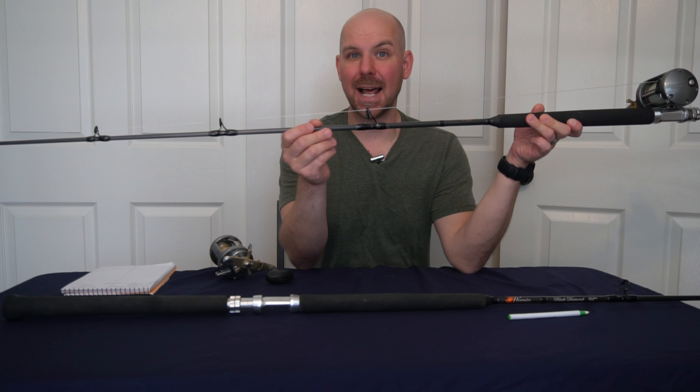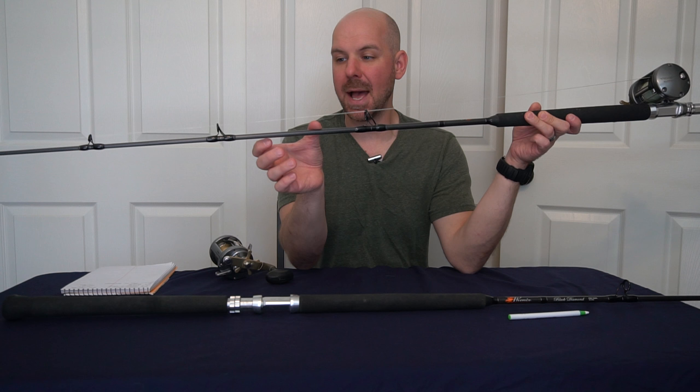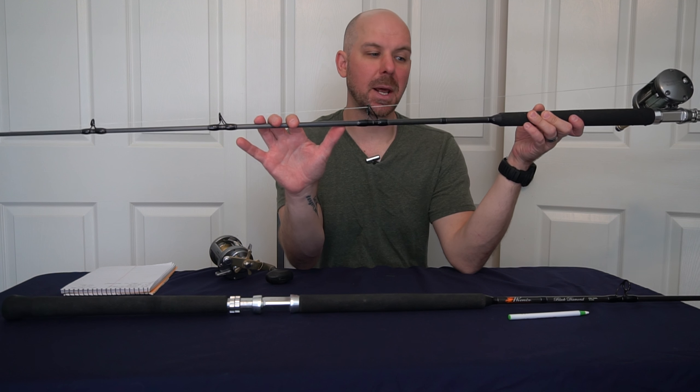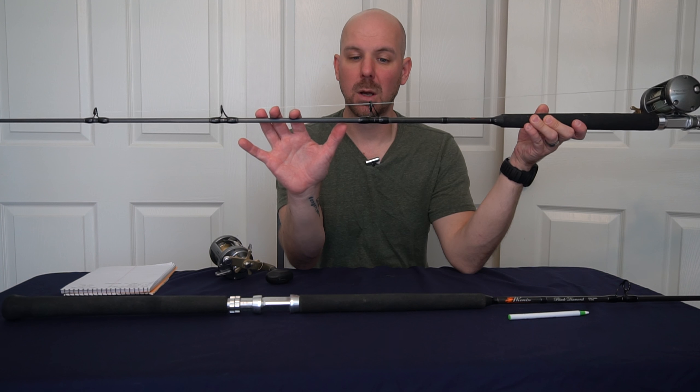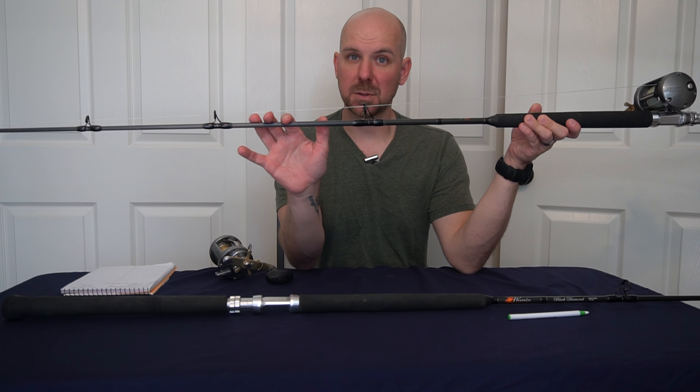Welcome back everyone, Christopher Waves and Chels. Today we're going to talk about these beauties — the Phoenix Black Diamond Inshore Casting Rod. When I moved to California I went looking for a saltwater rod that could kind of do it all, and I actually found it. I was surprised I actually found a rod that could do it all.